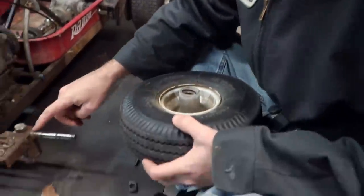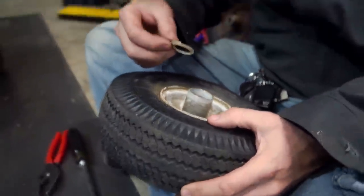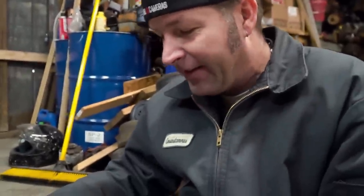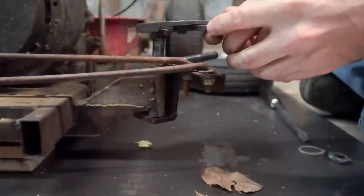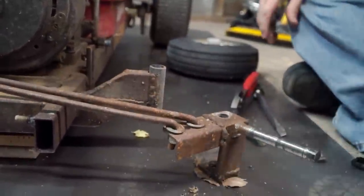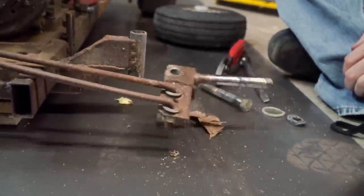There's a washer in there that used to be on the outside — there's the other one right there. I guess it got forced to the inside. Glad we're doing this, yeah, it needs the work. Maybe we should look at this front end more closely.